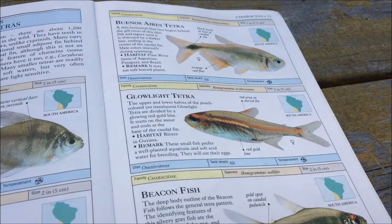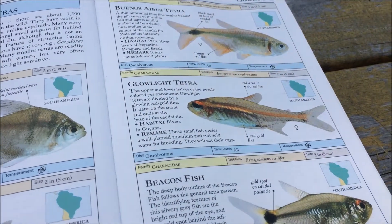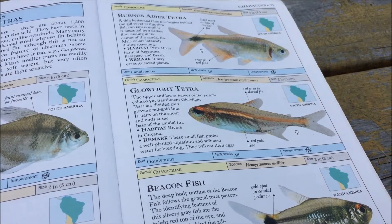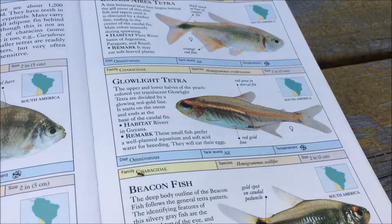The Glow Light Tetra is probably one of the better Star Tetras out there in the hobby. In my opinion, it's a much better Star Tetra than the Neon, as it's a bit more flexible in its water parameters, more adaptable, and less disease prone than Neons from my own personal experience.